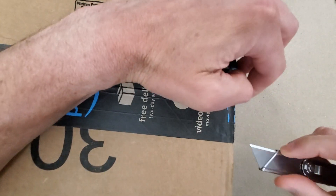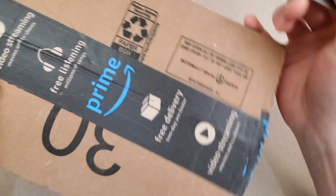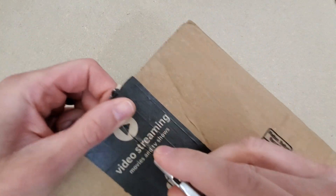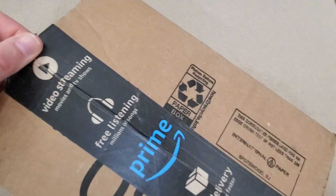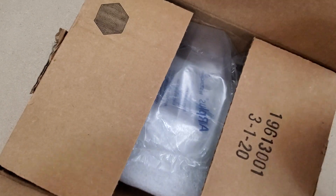I think I need to use a different knife to do these. I'm also expecting at least one more package today, so I'll do another unboxing later. So this is a tour watch.